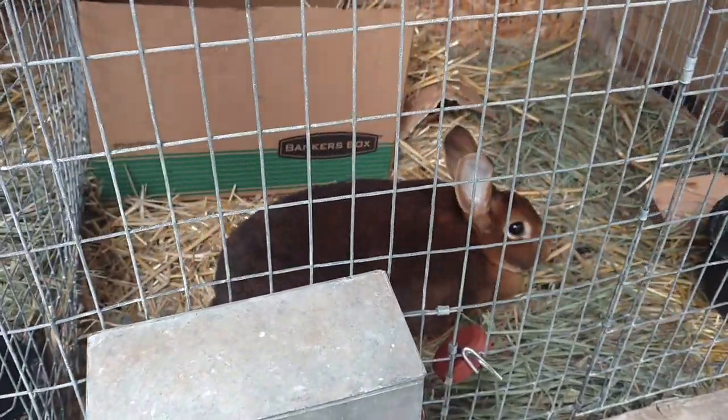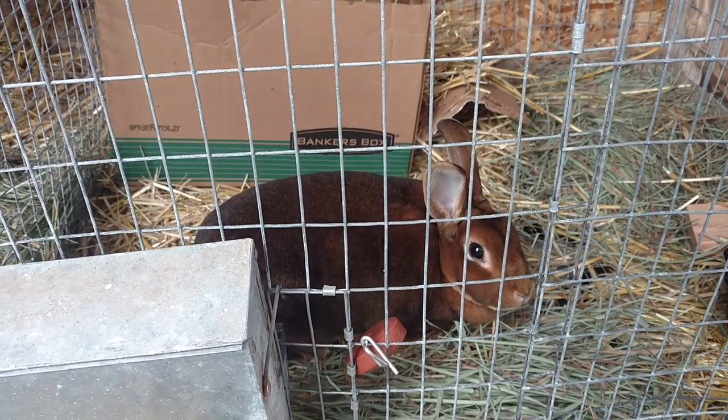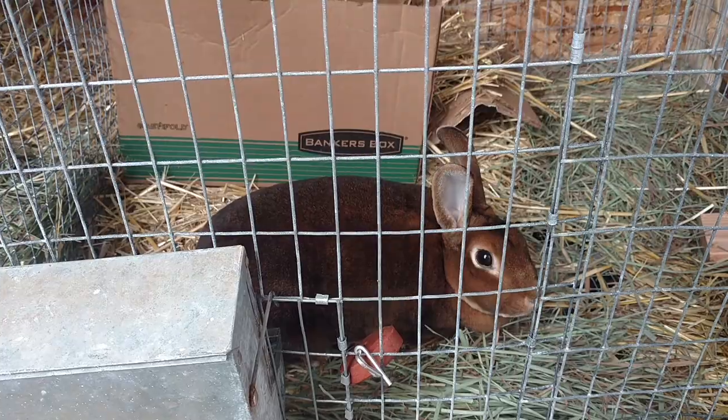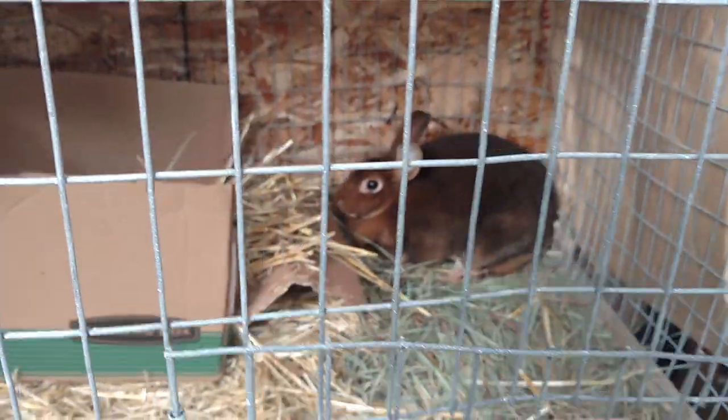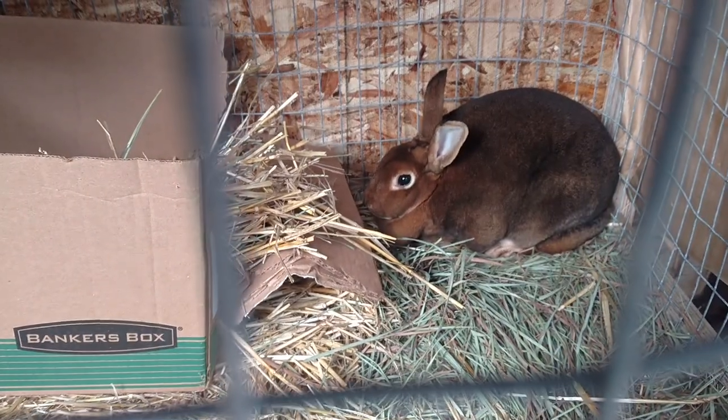We'll see if she is able to breed by spring or summer. If not, she's going to be meat and a pelt.